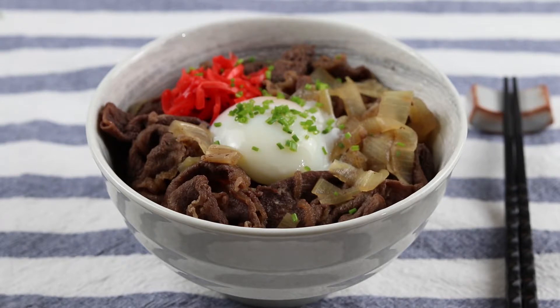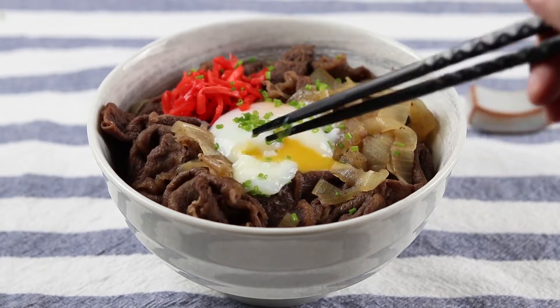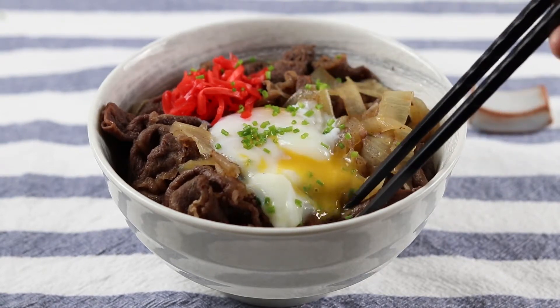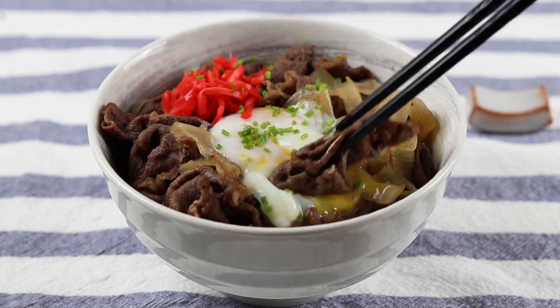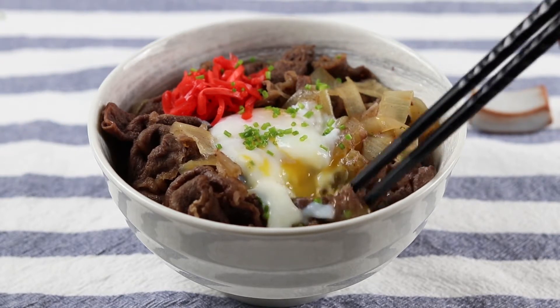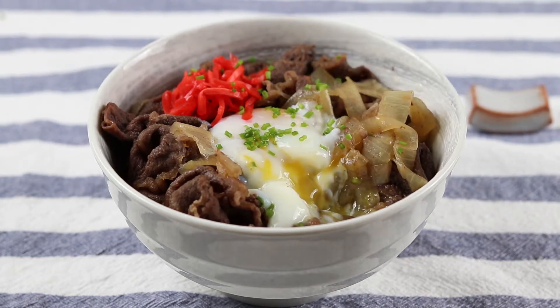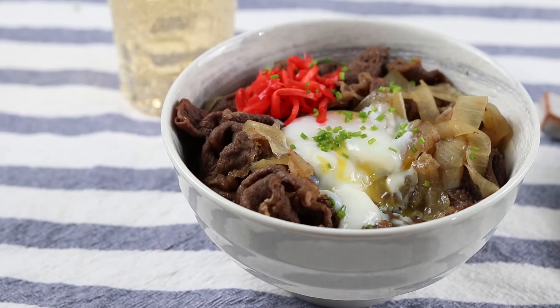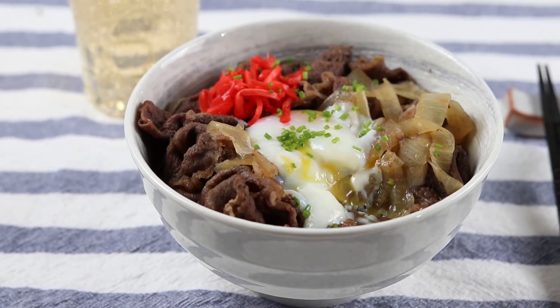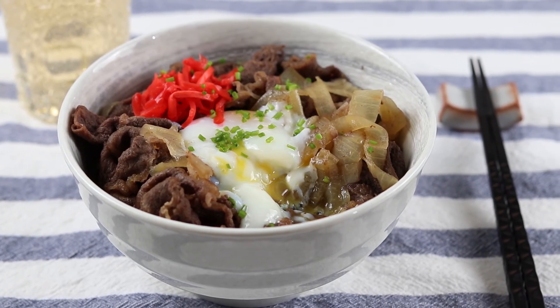My favorite way to eat this is to pop the egg yolk first and use that almost as a dip for the beef. There's something about meat coated in egg yolk that's so satisfying and addictive — I will never get tired of it. I hope you'll give this recipe a try and comment down below if you have any questions. Subscribe if you haven't; I upload every Monday and Thursday. Thank you so much for watching and I will see you in my next video. Bye!